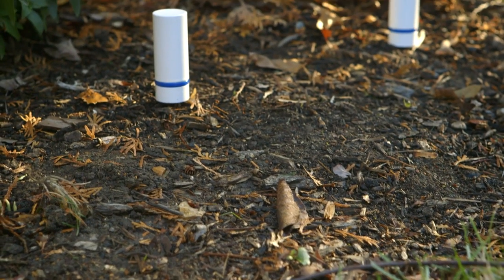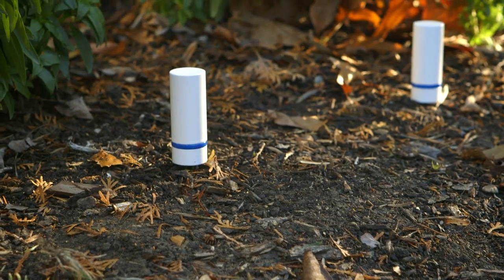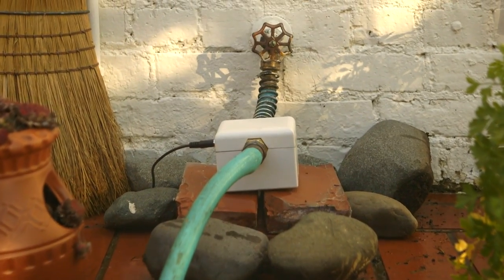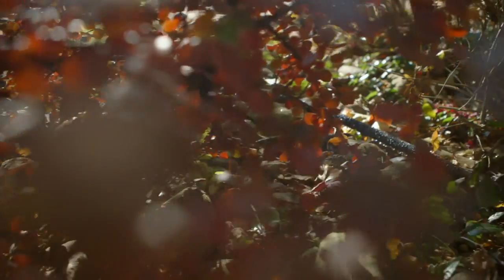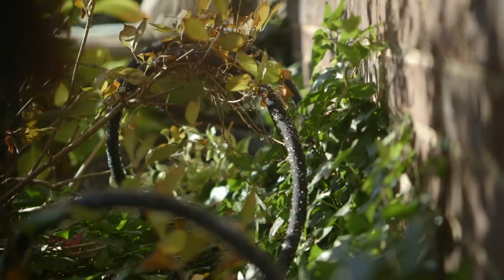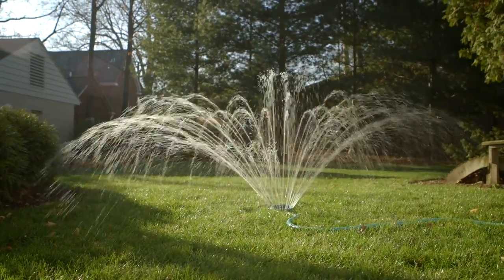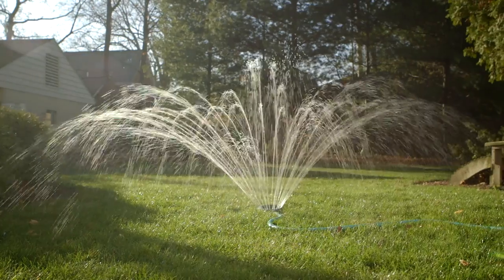If the plants that you're monitoring are outside, PlantLink can skip their reminders and water your garden for you. With this easy-to-setup wireless valve, you can connect a sprinkler, drip irrigation system, or soaker hose to PlantLink. The system will turn the valve on when your plants need water and shut down after they have received enough moisture.